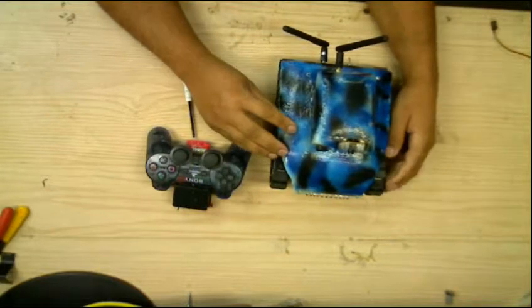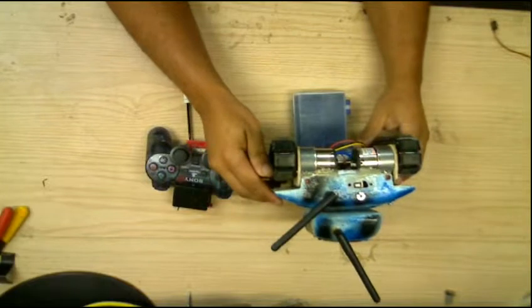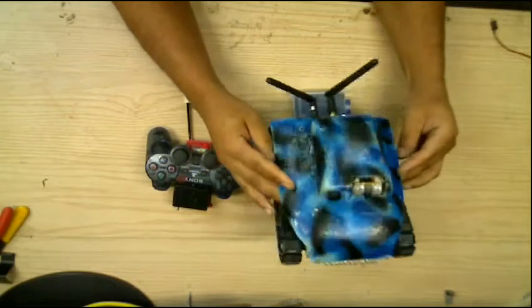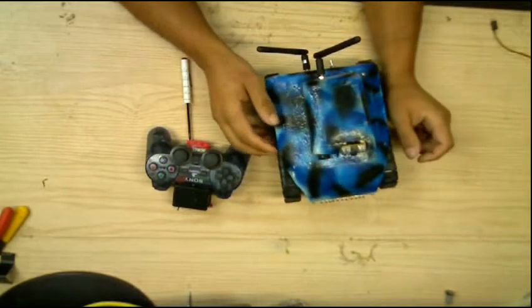I changed out the motors to spur-type gearhead motors to help increase the speed a little bit on this unit.